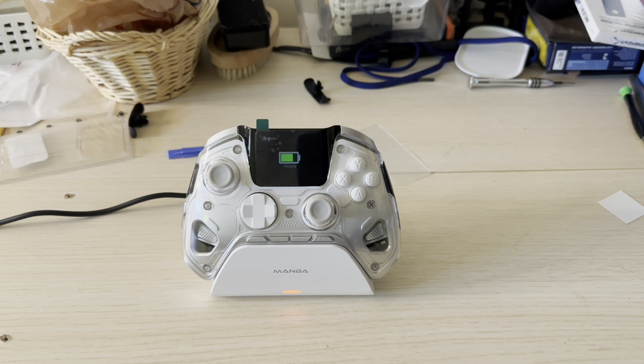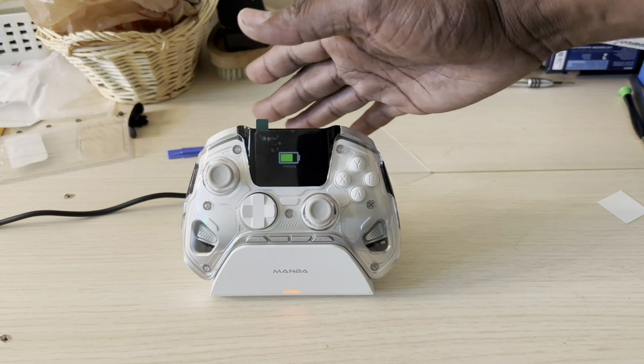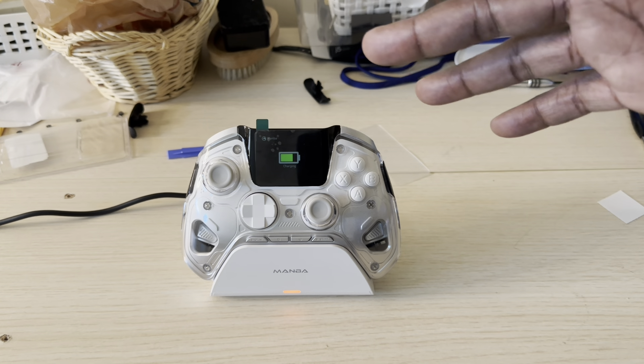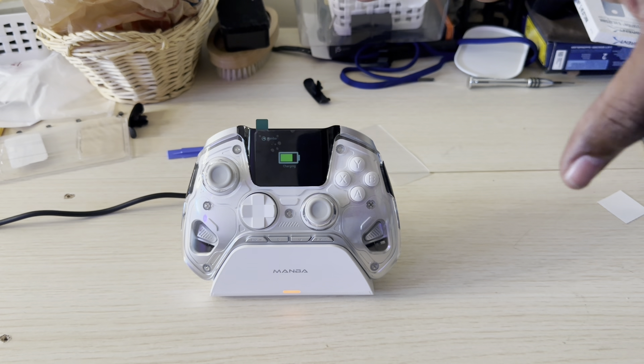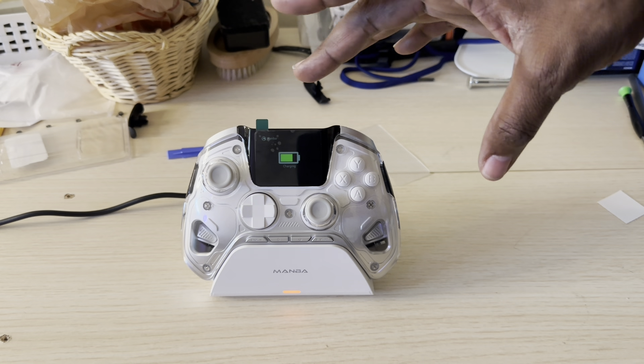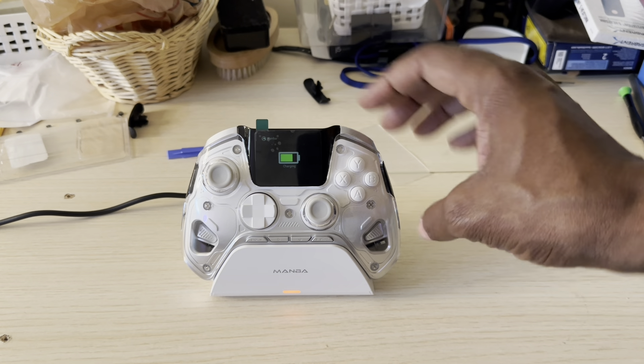This is a beautiful controller and it comes in two colors — the white one you're looking at right here, and black. It comes with a very affordable price too: $69.99. What I love about this controller is the simplicity of the design, especially this white one — it's the best looking one.